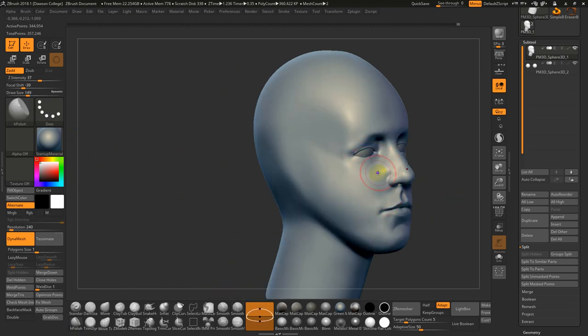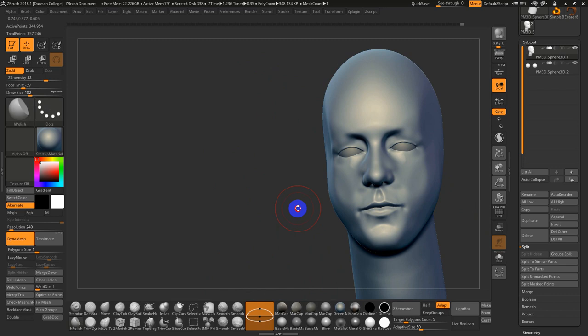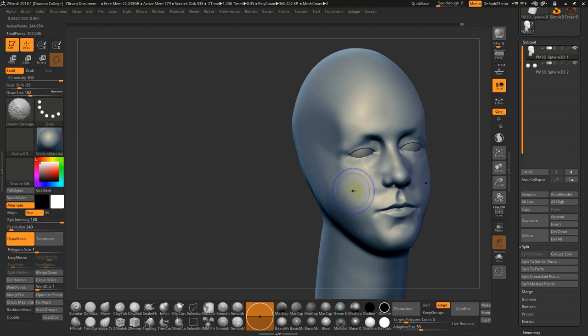Sometimes I'll do this for the cheeks when I don't know what's going on. Come in with a stronger brush and say, okay, this is a flat plane, this is a flat plane — and then I can rework some of these shapes from there.